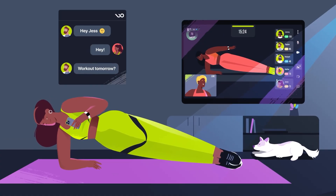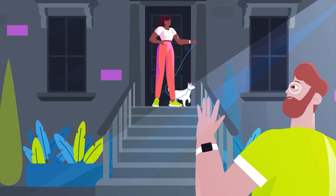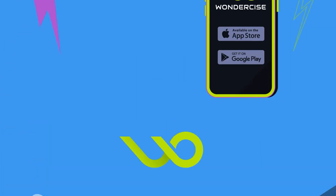Impressive! It's more than just a fitness app, it's your fitness network. Wondersize — find your perfect fit. Download the free app today.